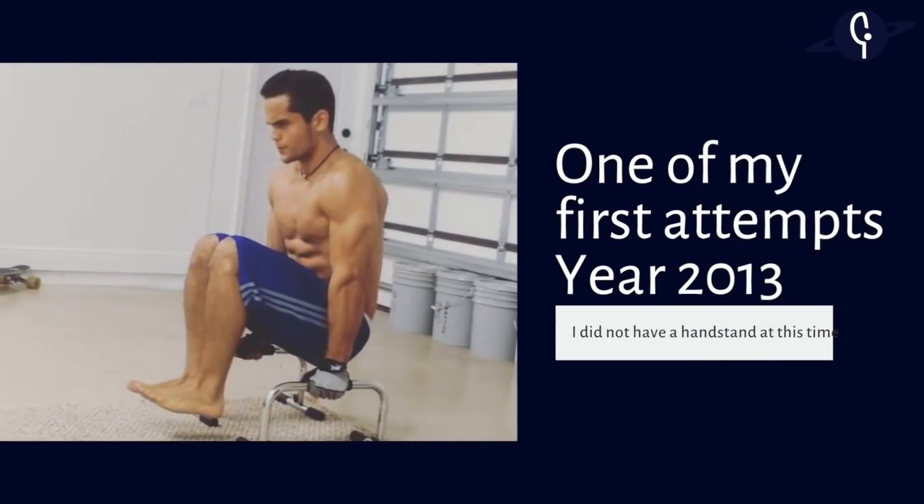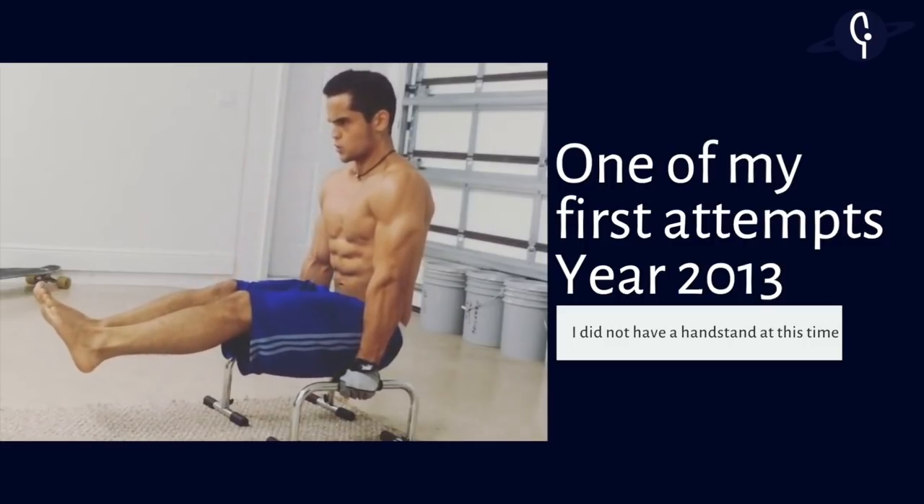Here's the deal with the requirements: for the L-sit to handstand you technically should have an L-sit and a handstand. But going back, I did not have a handstand when I began training for this move, and actually training for the L-sit to handstand helped me a lot to balance my handstand, because I was forced to hold it at the top.